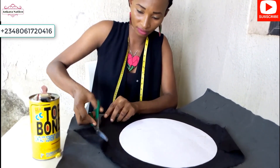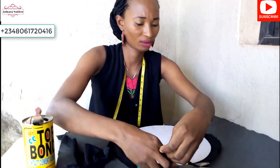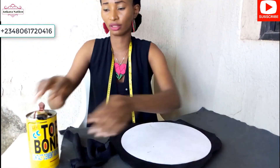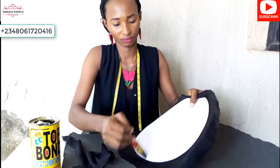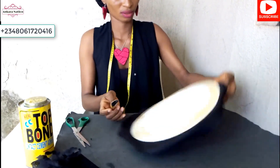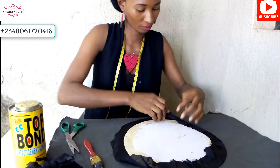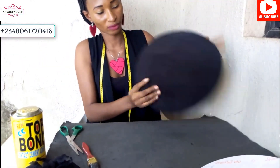Cut out some of the excess from the lining. This is how it will look. Now add gum to the edge and fold in your lining, using your hand to smoothen it as you fold. After folding it in, this is what it will look like — this is the front and this is the back.